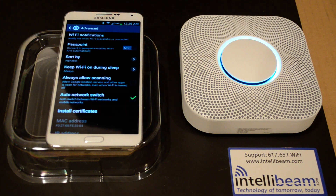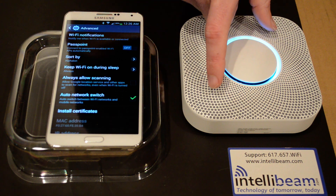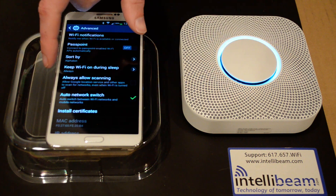This is the IntelliBeam follow-up video for the Nest Protect Smoke and Carbon Monoxide Detector. In this video, I will be pairing the Nest Protect with the smartphone app.